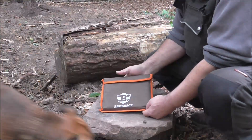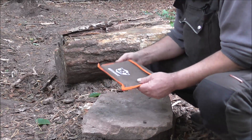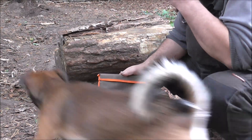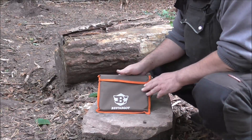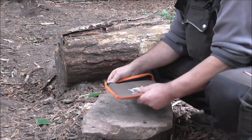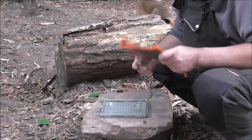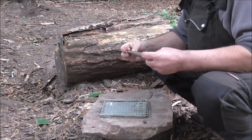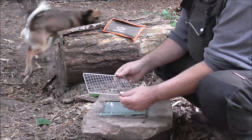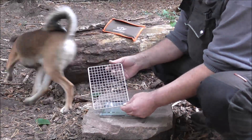Dieser Grill steckt halt in einer sehr gut verarbeiteten Tasche, würde ich sagen. Es ist auch genug Luft, dass man ihn gut draußen reinkriegt. Bei der anderen Tasche, die ist ein wenig eng bei dem anderen Grill. Festes Material mit Glättverschluss. Dann machen wir das Ding mal auf. Und das ist schon alles. Dann haben wir hier den Grillrost – das ist halt einfach nur ein Drahtgeflecht. Warum auch nicht, das reicht ja.